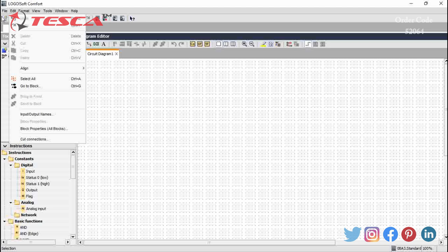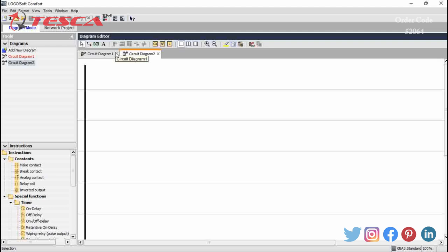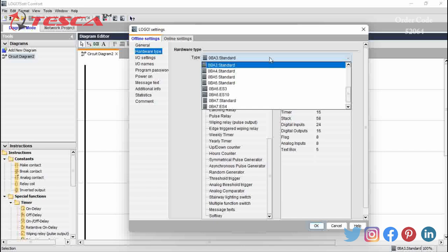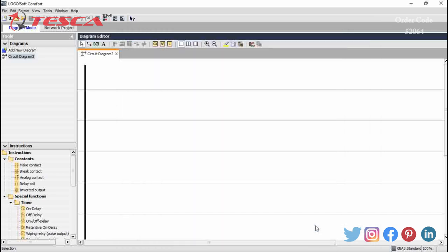After installation we will open the Logo software, then go to File, then New, then select the ladder diagram — we will perform all our experiments on this ladder diagram. At the bottom you can see that a model number is given, that is 0BA3 Standard, which is the model number specified on our PLC. This model will be changed according to the PLC you are using. For changing this hardware detail we go to Tools, then Select Hardware, and here we can select the hardware model we are using. We are using 0BA3 Standard, so we click OK.